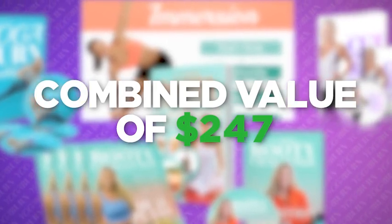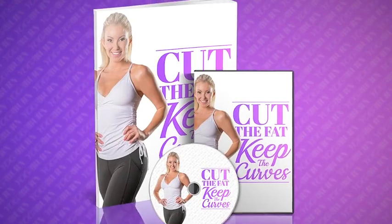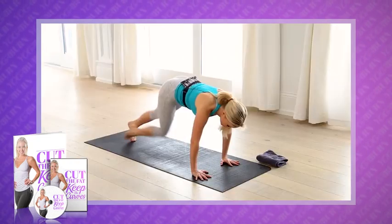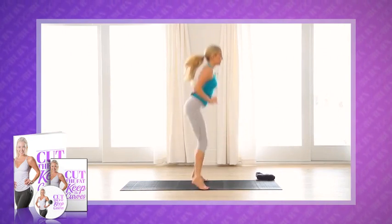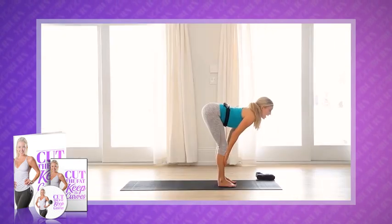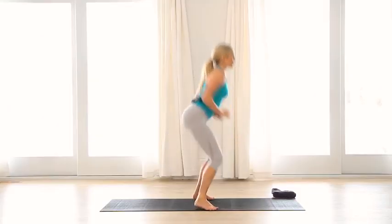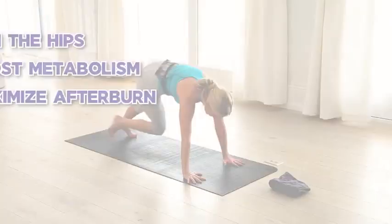Today's first free bonus is our most powerful rapid fat-burning yet lean-muscle-preserving routine called Cut the Fat, Keep the Curves. Whether you're ready to dial things in for a beach vacation, wedding, or special event, this is the extremely powerful and unique high-intensity interval training routine you can turn to for burning the maximum amount of body fat in the shortest amount of time without sacrificing lean muscle or sexy curves. It's designed to maximize the afterburn effect while protecting our hard-earned lean muscle.